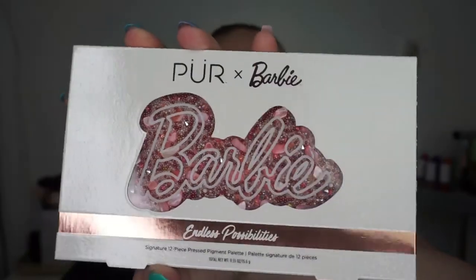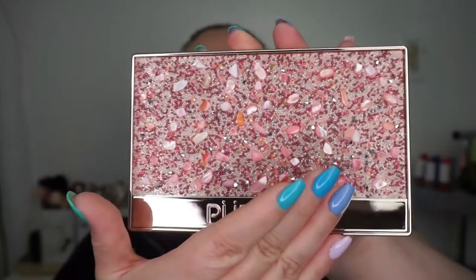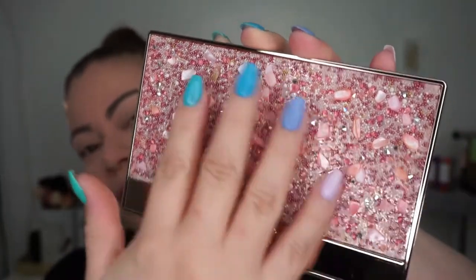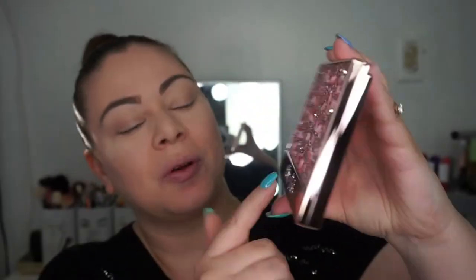I can't believe I forgot about these products, but it's okay. Now I want to go into the palette. Here's the packaging — the colors are on the back — and I was just blown away when I saw the outside. The packaging is just insane, absolutely beautiful, with what look like real rocks glued in there. You can feel the texture. It says Pure by Barbie — this is something you definitely want to display on your vanity.